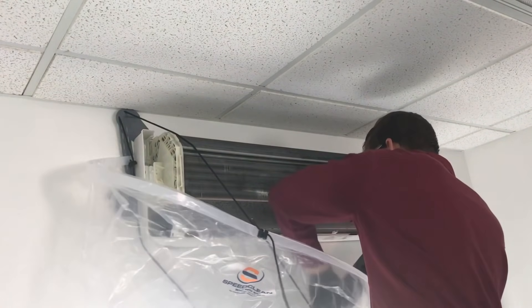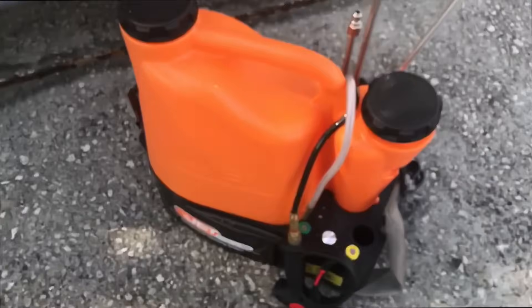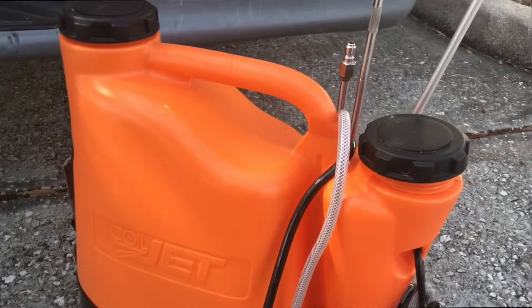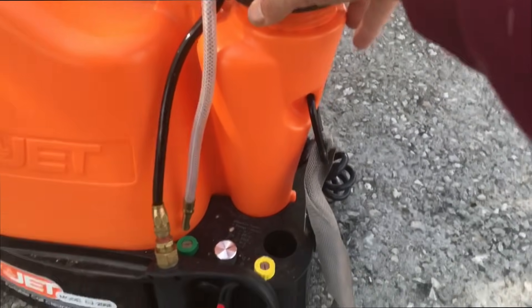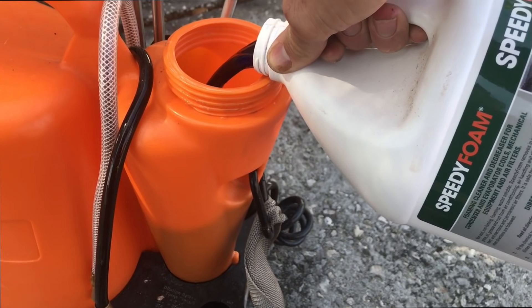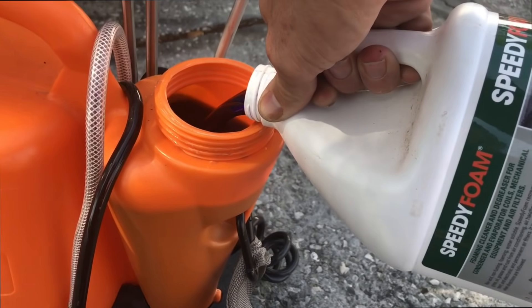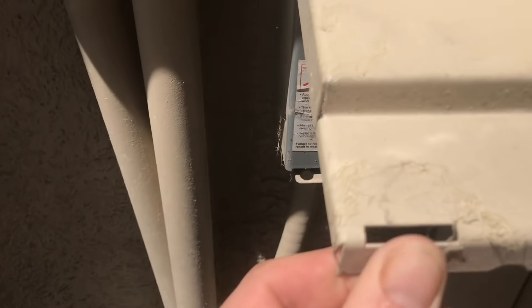To help me clean that, I'm going to use the ductless bib from SpeedClean — it wraps around the unit and catches the water in a bucket. I'll also use the CoilJet, a portable cleaner with a powered pump inside. You fill up the tank with water and put cleaner in the side tank. I'm using SpeedClean's Speedy Foam, and then you're ready to go.